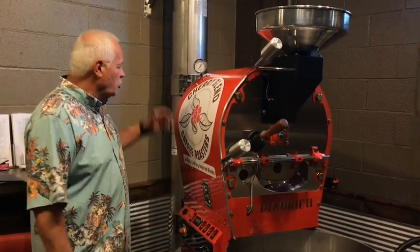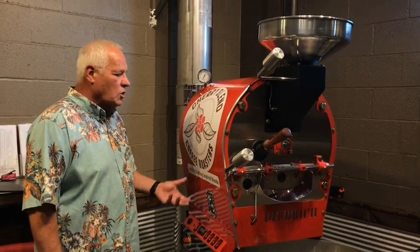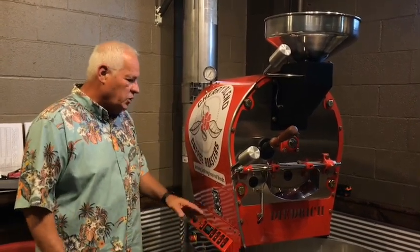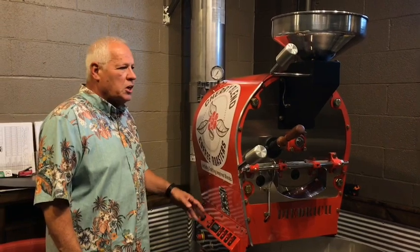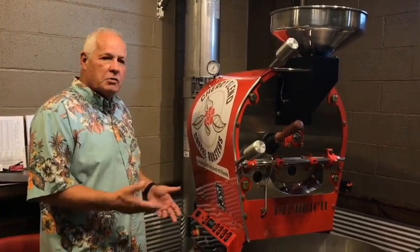Basically what you're doing is creating a heater inside this unit that's going to roast the beans. And we adjust the temperature, we adjust humidity, we adjust everything we need to do to get the properly roasted bean, because everything has its profile.